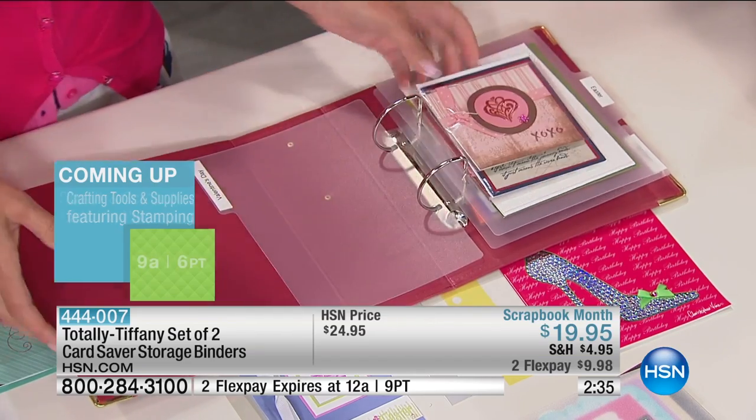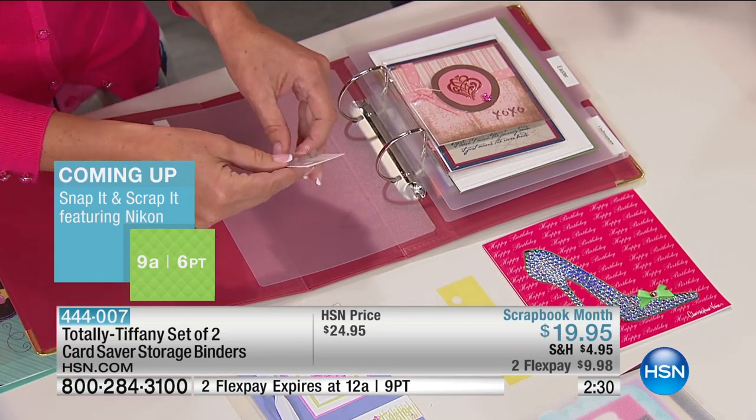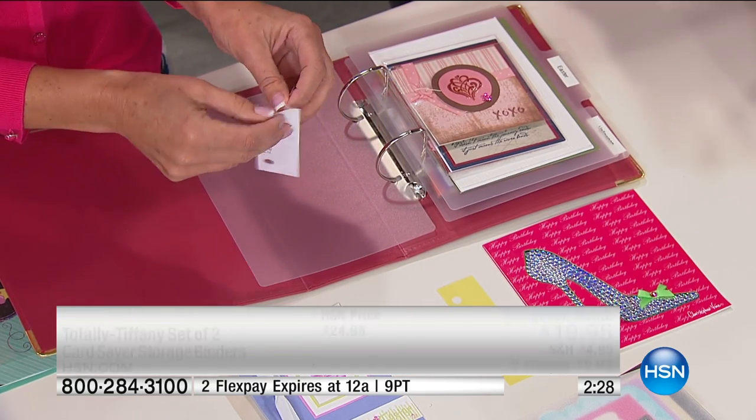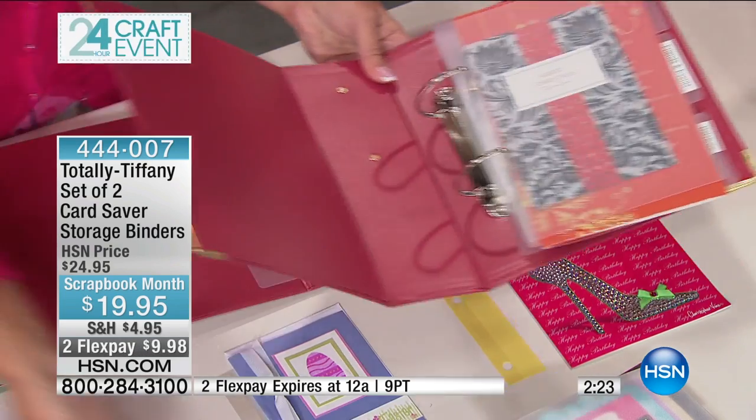Let me show you how easy it is to put those tabs on. Remember, you're getting a set of two. So if you need more than a set of two, you're not limited — we still have plenty for the entire day here at HSN.